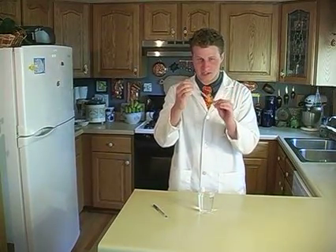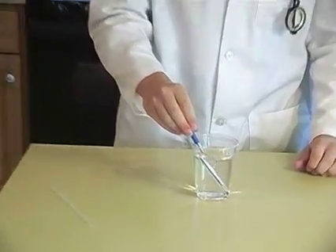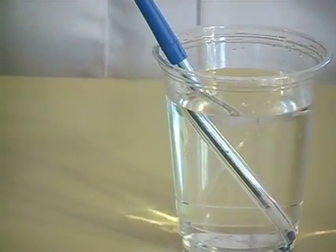You see, this straw is very strong. Well, this is strong — you see, it does not bend. But if you stick it in water, it does the exact same thing. It looks bent.